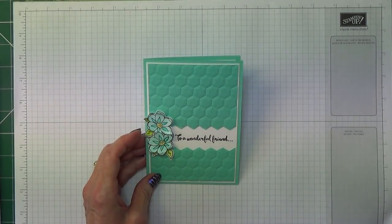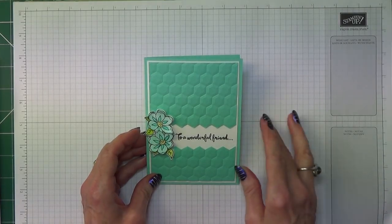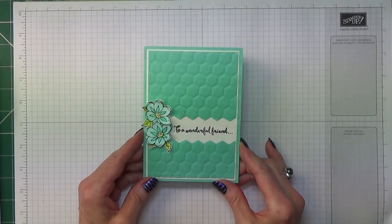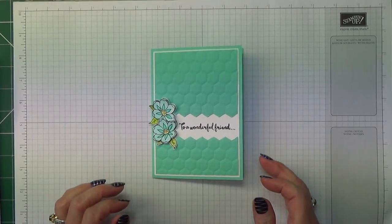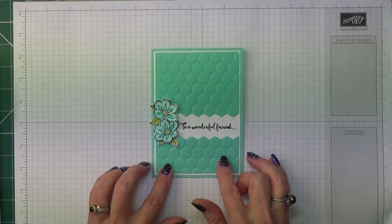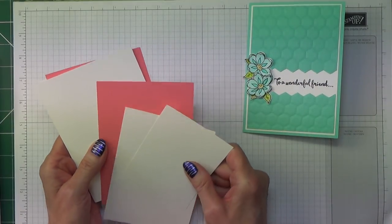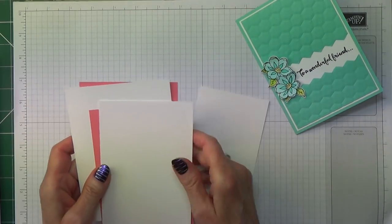Hello Crafters, I'm Jan B and I'm an independent Stamping Up Demonstrator. Today I'm going to show you how I made this card. I don't have a name for it - I haven't seen anybody else use this technique but I dare say they have. So I'm just leaving it unnamed for the time being. I'm going to change my colour scheme for today and I am going to be using Flirty Flamingo, and I'm going to start off by telling you the card pieces that you need.